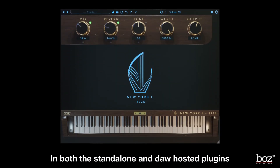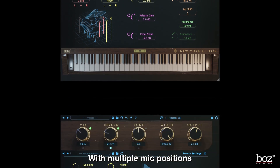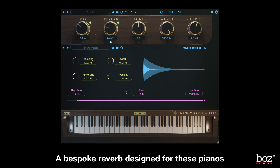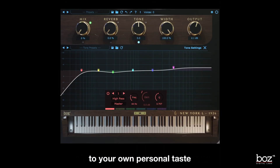In both the standalone and DAW hosted plug-ins, you have excellent control of the soundstage, with multiple mic positions, a bespoke reverb designed for these pianos, and a versatile EQ to sculpt the sound to your own personal taste.